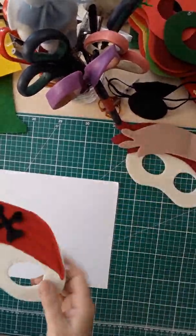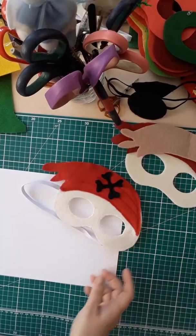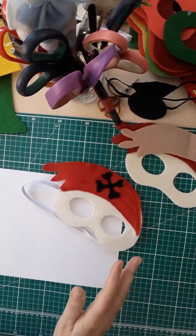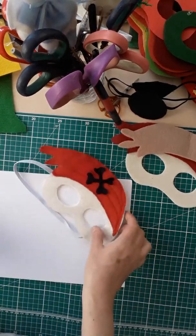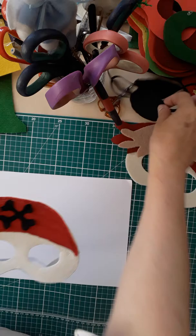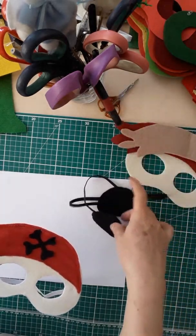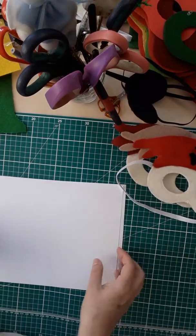Good morning! Someone has just sent me a message asking me to do a step-by-step, doing one mask at a time. I thought these were quite fun so I wanted to make a few more of these, with the eye patches as well.